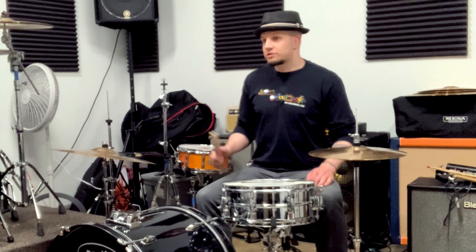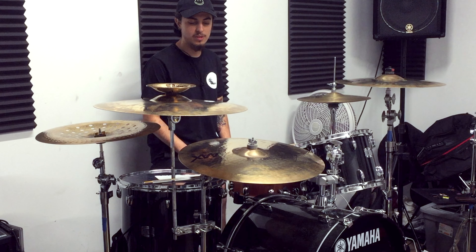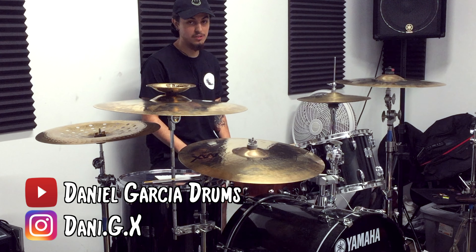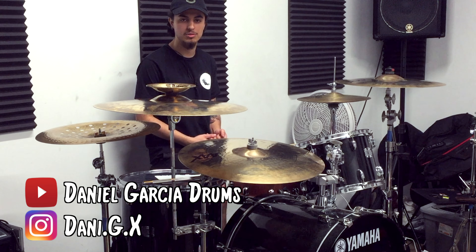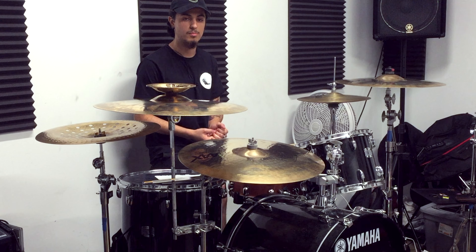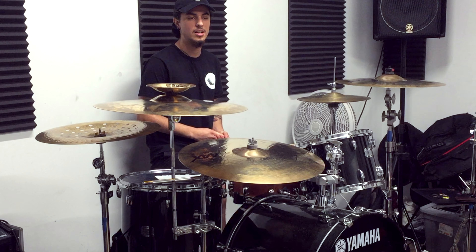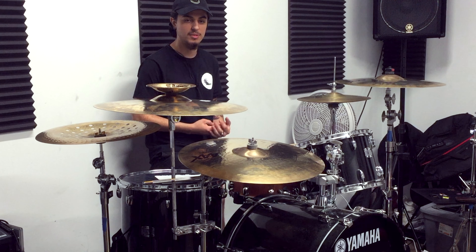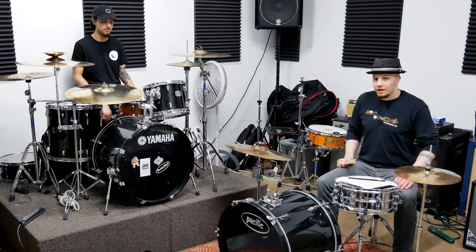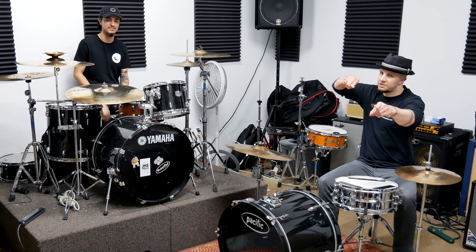Wow, so that was quite the impressive lesson, Dan. Where can the viewers find you? I do drum covers on YouTube. My channel is called Daniel Garcia Drums. I do drum covers of bands like the Mars Volta, Hail the Sun. I also do some covers from my own bands, Merlin, and I'll soon do some for Pac-Man the Movie. If you'd like to find me, I'm on YouTube as Daniel Garcia Drums. All right, until next time, keep counting and don't stop drumming.